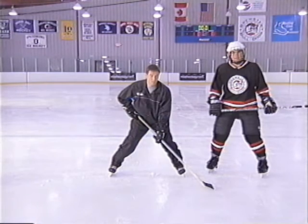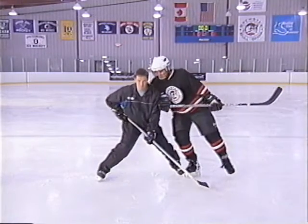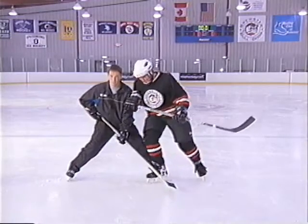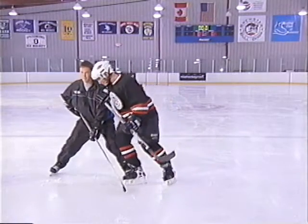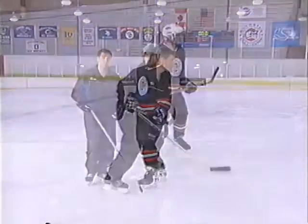Notice he's not bending at the waist — his head and chin are up, looking down the ice. When I get low, I'm trying to create more friction down to the ice and keep my body position straight, so it's a more stable position and I can take off in any direction I want.